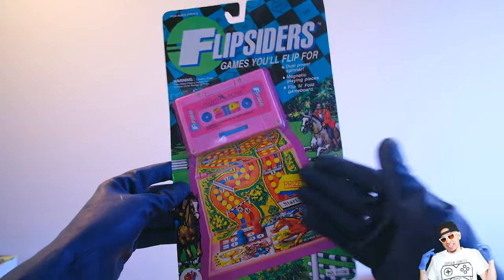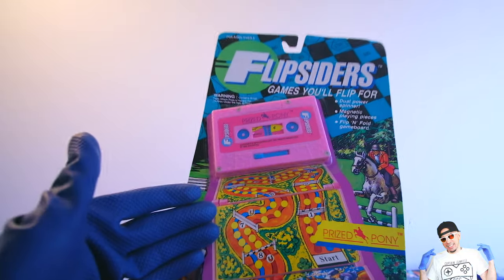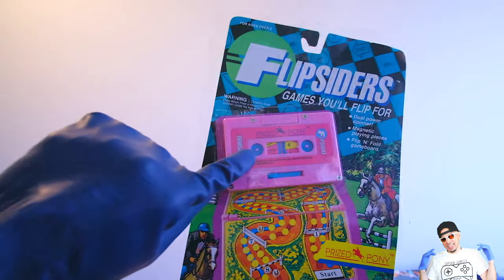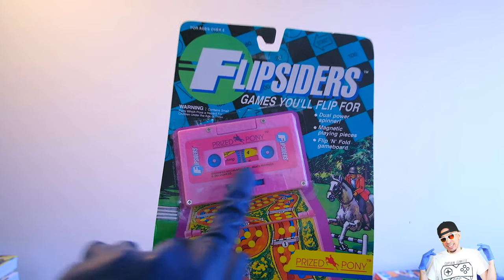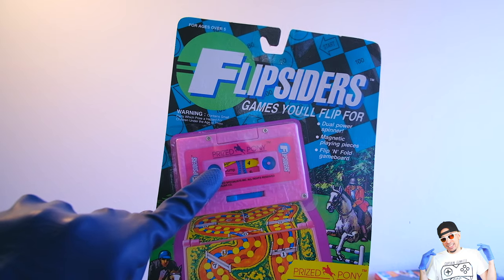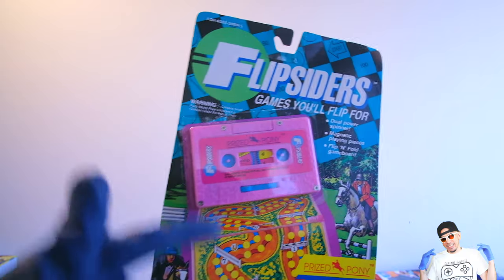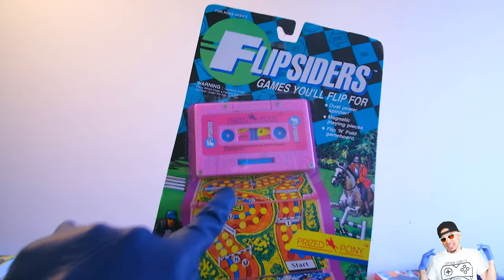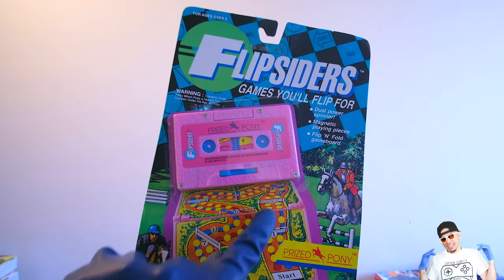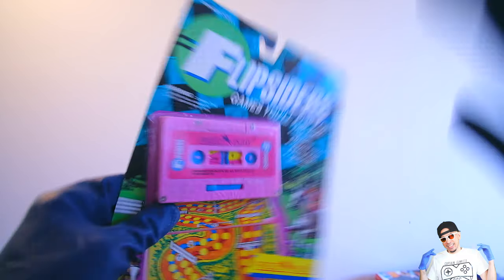Here we go, Flip-Siders - look at that! The game is pretty basic so I wouldn't recommend buying this just to play the board game. When you flick the switch on this side you get a number to move spaces, and on this side it looks like things jump or roll again. You start here and go all the way around - you probably need to use this one for some actions to jump. It's compact - look at that cassette, it looks really cool.